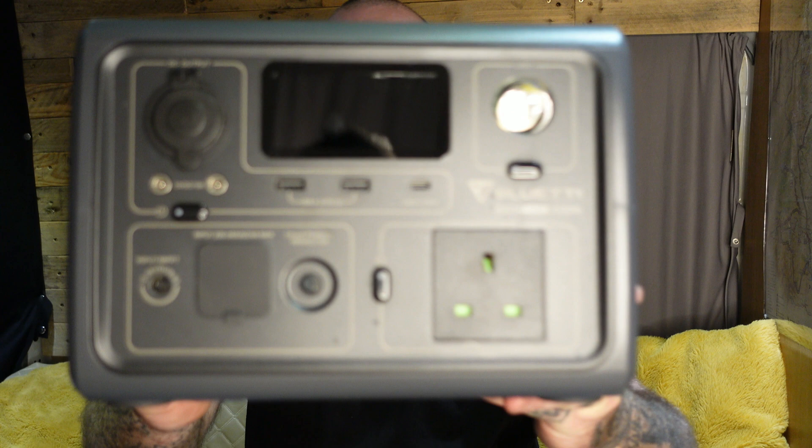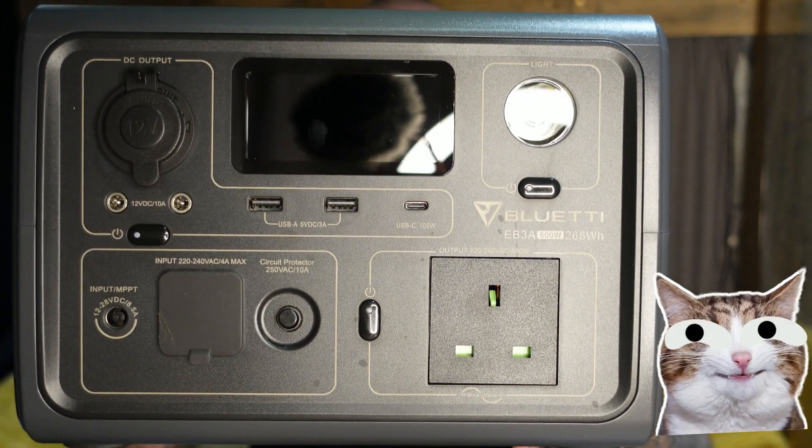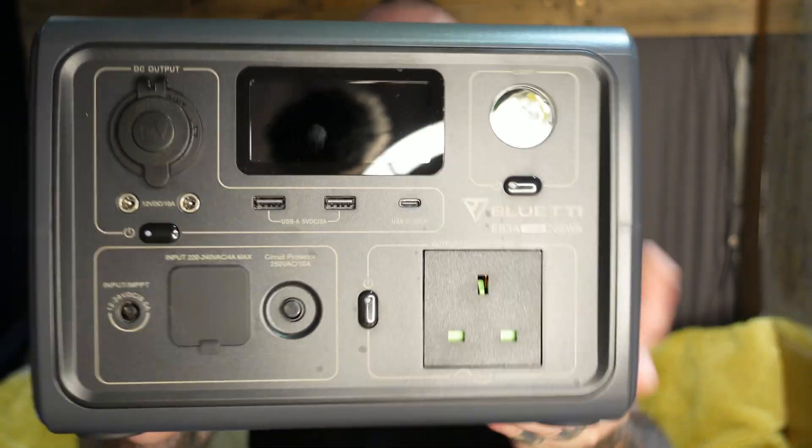It doesn't come with the car charger — that's separate, I think it's £19. Also in the box is the instruction manual, which tells you all the details about operating it and what to do if you get a fault. But this is the unit itself — the Bluetti EB3A.